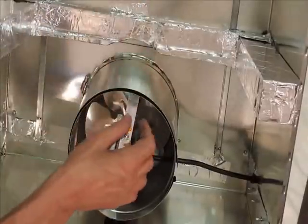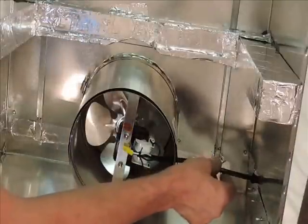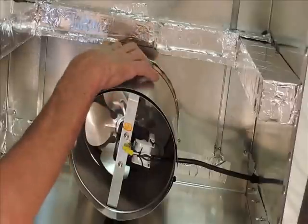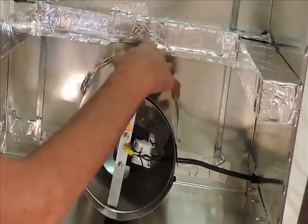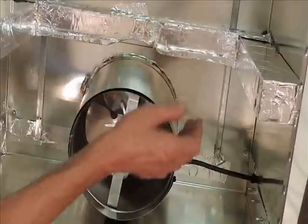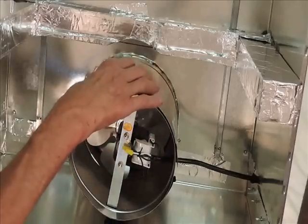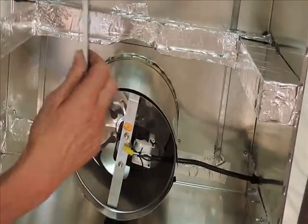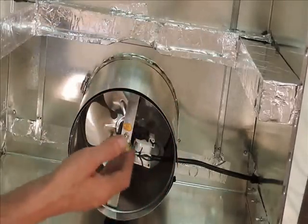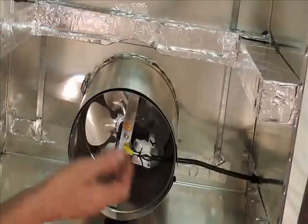Here is where I've installed the duct fan. It came as a complete unit with the cord. What I did is put in a piece of 8-inch duct — one reason I bent my tabs down when I cut the hole is I secured it with a stainless steel duct clamp, fairly simple. Since this unit was made smaller than a standard 8-inch duct, I took some weather stripping and put a few pieces top and bottom to isolate it so it won't vibrate and make noise.